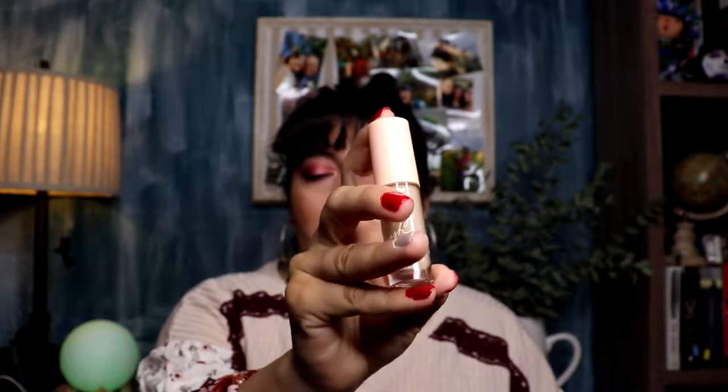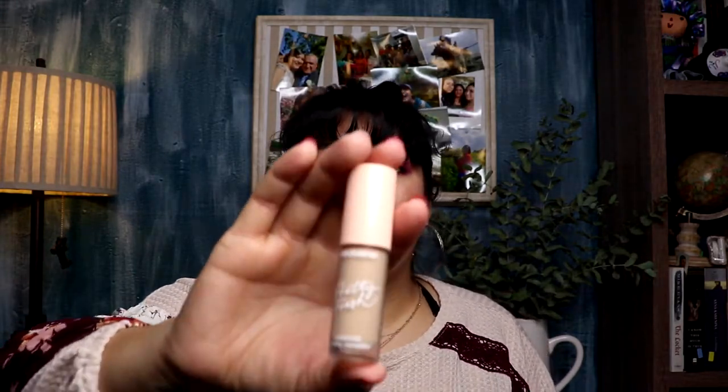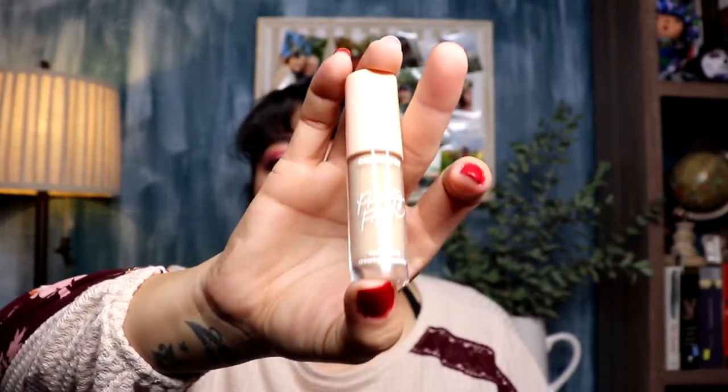I also purchased the ColourPop Pretty Fresh Concealer — I had to go exchange it, as you'd know if you watched that video. I didn't get it when it first came out because there were mixed reviews. I was also unsure about my shade, so I waited until it was finally at Ulta so I could test them out in person. The shade I'm in is 50W Light, and I absolutely love this concealer. It's another hydrating everyday concealer but it looks so amazing under the eyes.